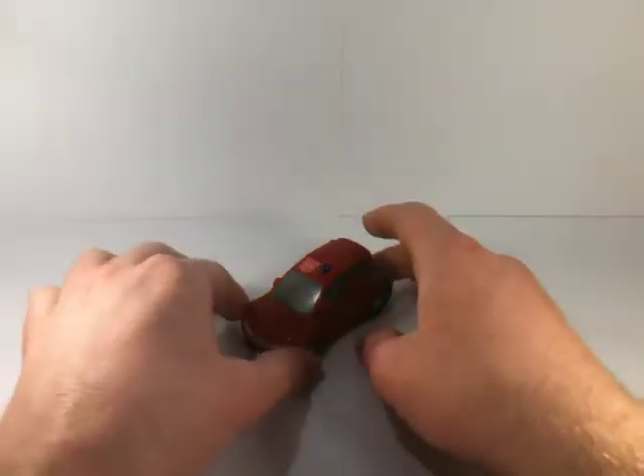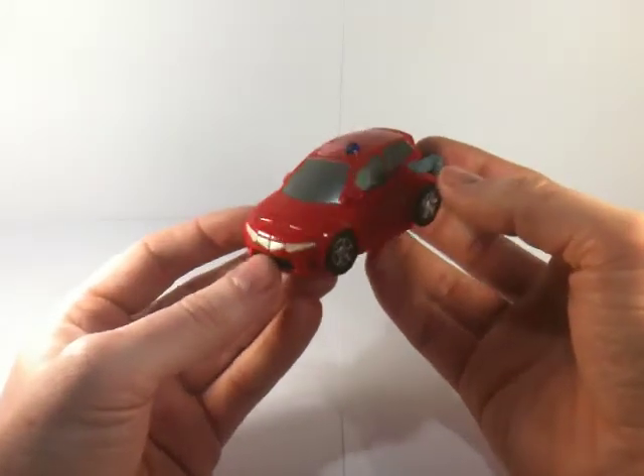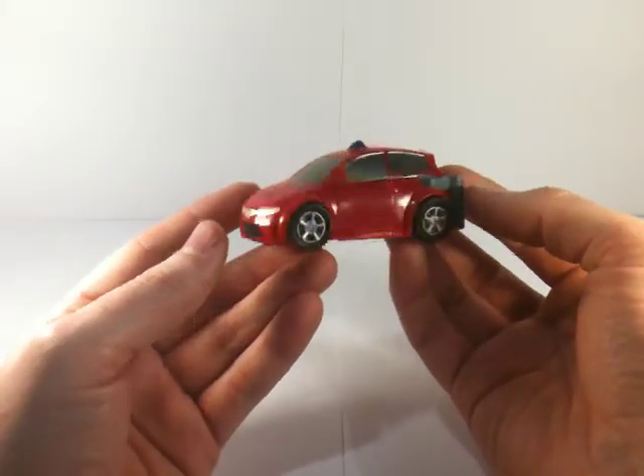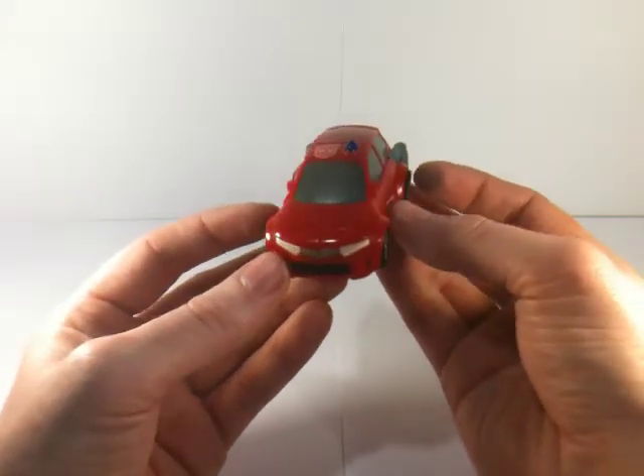He's small, but he's only an activator so what do you expect. He is a repaint or remoulding of Activator Bumblebee. You'll see the remoulding in a bit — it's beautiful.